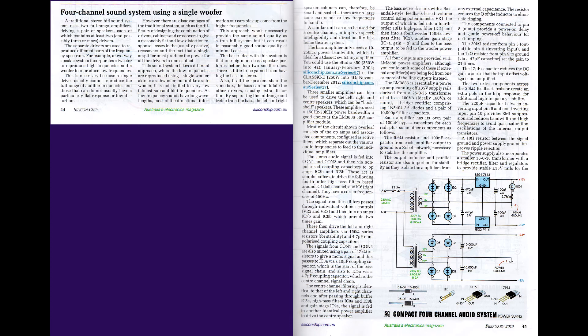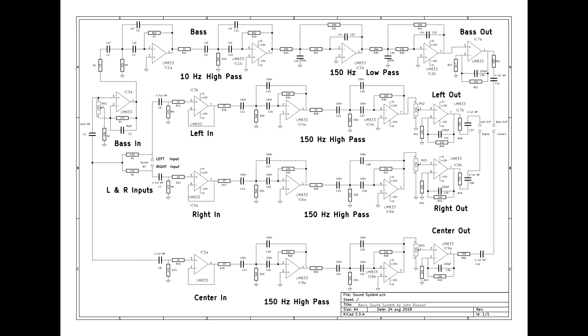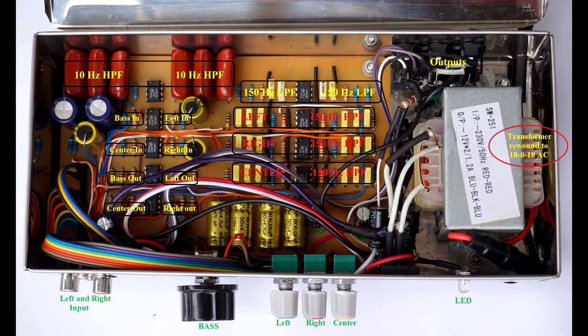The preamp controller has an active crossover with level controls for base, the base amp, and left, right, front, back and centre channels. It is my own design and was published in Silicon Chip magazine — I won first prize for this.